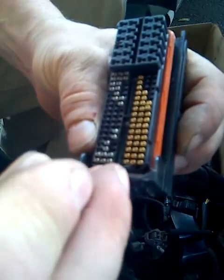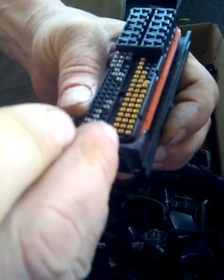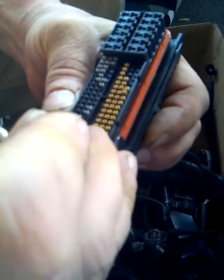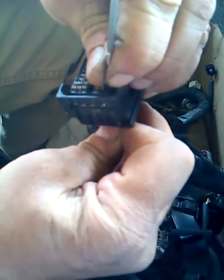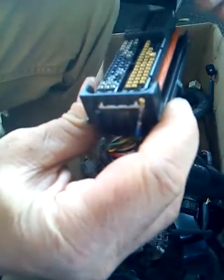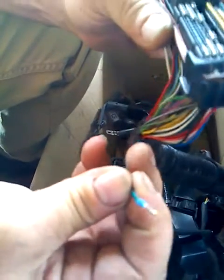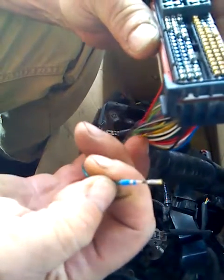I'm going to carefully insert the screwdriver so I can grab the tab on the green wire pin. I think I've got the tab now — I keep it in place and pull the wire. There it is. Once I disengaged that tab, I was able to pull the wire right out. There's nothing else to it.